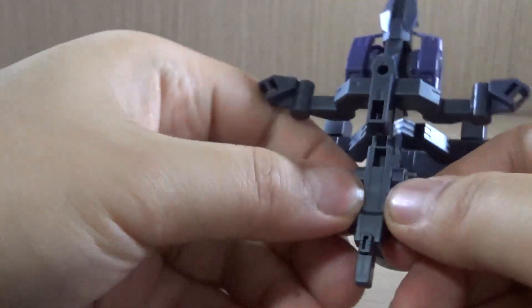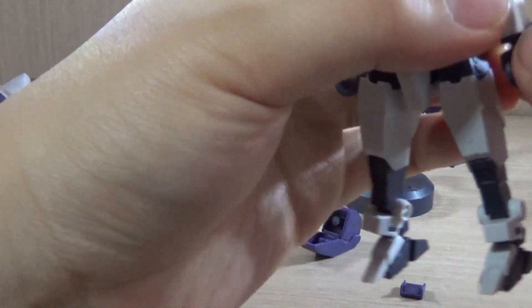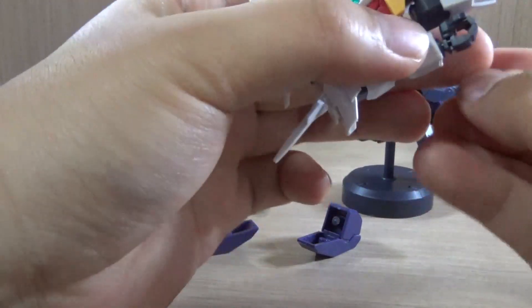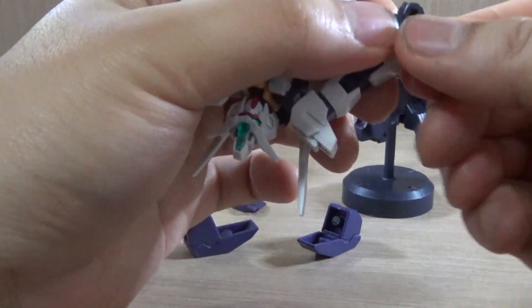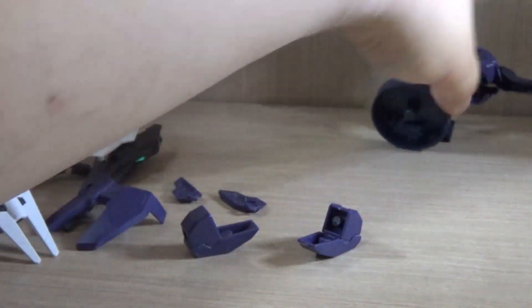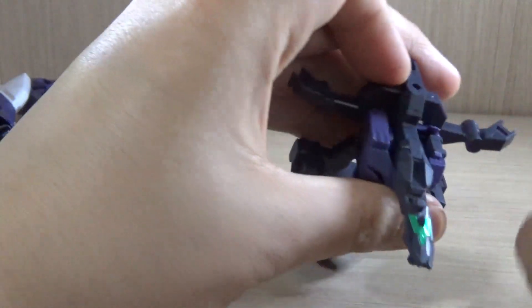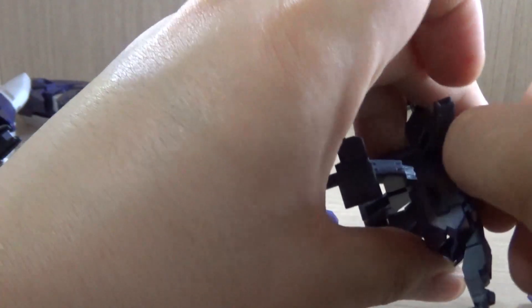Then we have the arm parts and the hand guards right here. To save time, let's just attach the hands right away so I don't forget or lose them. Then the only thing left are the body parts, which for some reason are not coming out as easily as the Earth-3 version did.